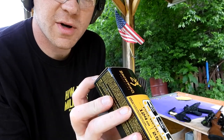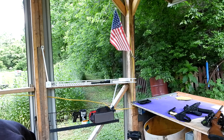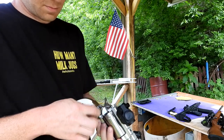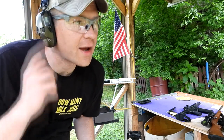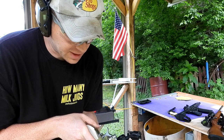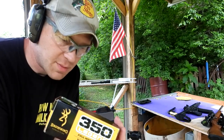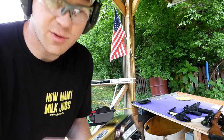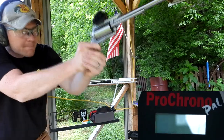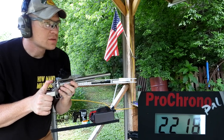We're going to start from the lightest to the heaviest and shoot three rounds of each. This first one is the Browning 124 grain. Loading three up — logically I'm thinking the lightest ones are going to be the fastest, but it also depends on how they're loaded. The box says 2500 feet per second, but we're shooting a 10-inch barrel so probably around 2100-2200. Results: 2222, 2218, and 2263 feet per second.